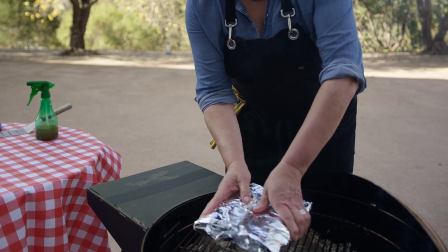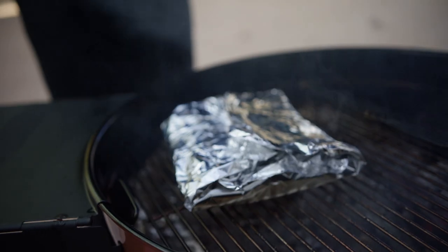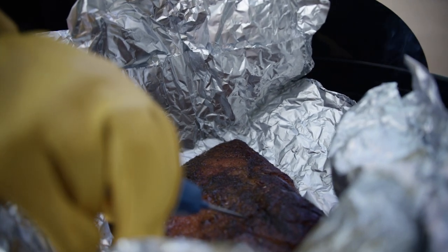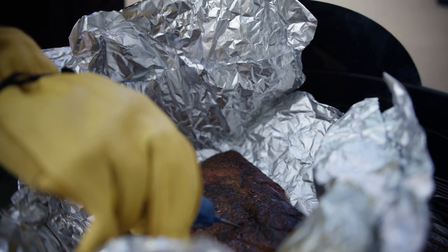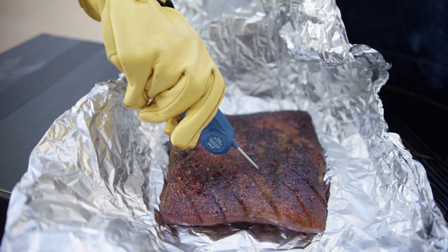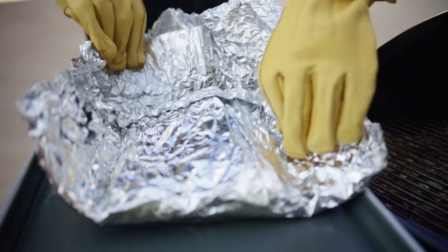Place the foil package back in the cool zone. Close the lid and cook for two hours, or until the meat is tender and a meat thermometer placed in the thickest part of the pork reads an internal temperature of 195 to 205 degrees Fahrenheit.